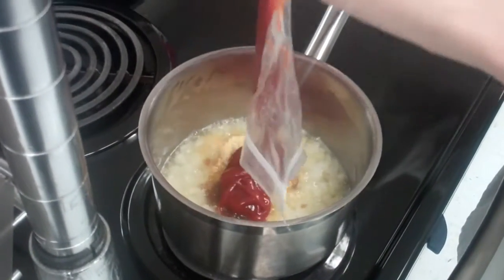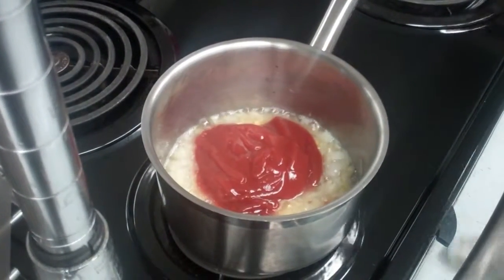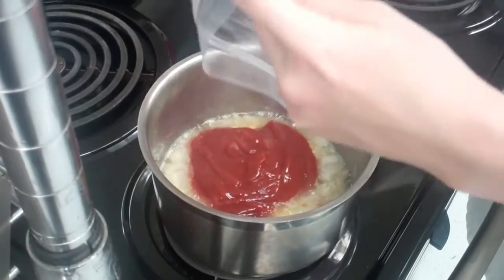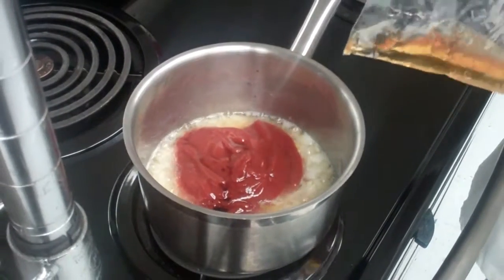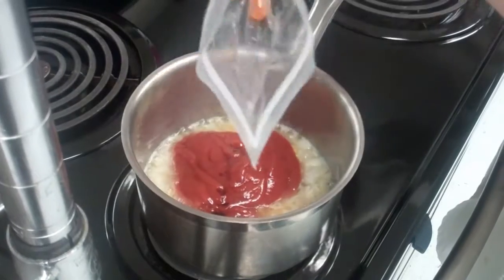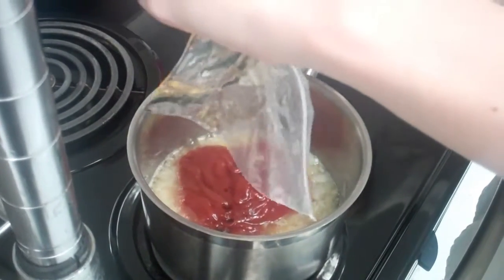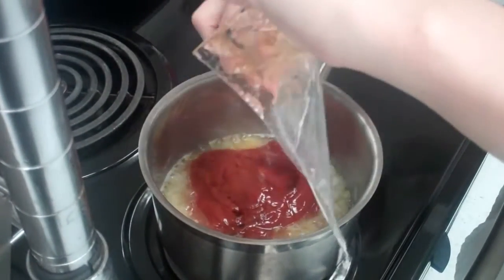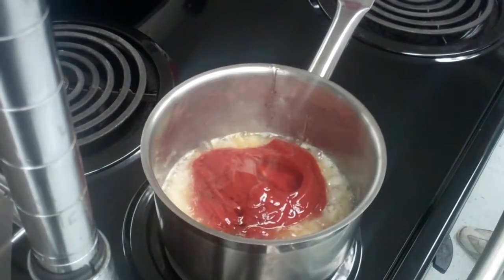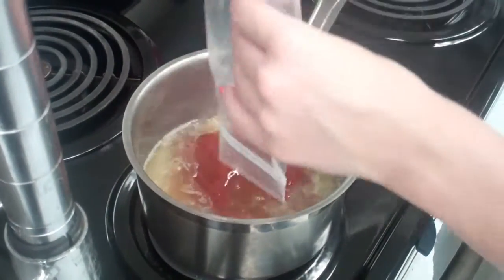Add a little bit of Worcestershire sauce and honey. The last ingredient you're going to add is your Bisto. It doesn't matter the order that you're adding these in, as long as they all make it in, you'll be good to go.